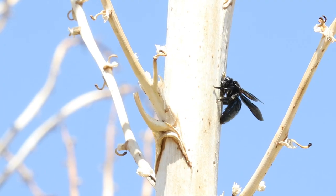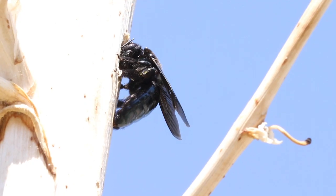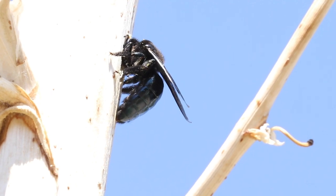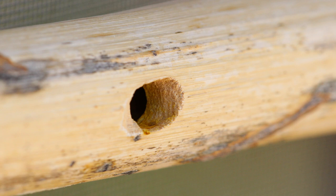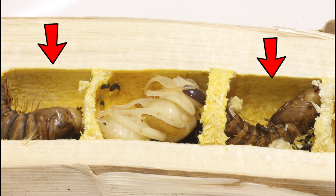Most carpenter bees in the desert southwest nest in dried yucca stalks or dried agave stalks. They actually chew through the harder outside of the stalk into the pithy center and then make a long linear series of nest cells. They'll separate out these individual nest cells with sawdust from the stuff they chewed up. In the middle here we have a carpenter bee pupa. On the sides we have fly pupae from a parasitic fly that has parasitized this nest.